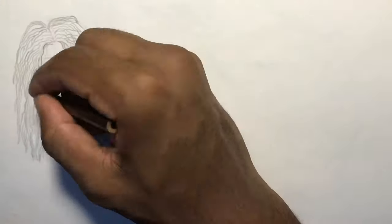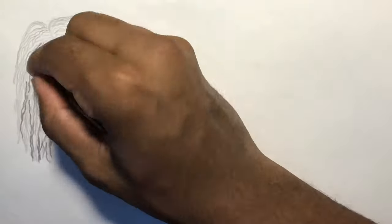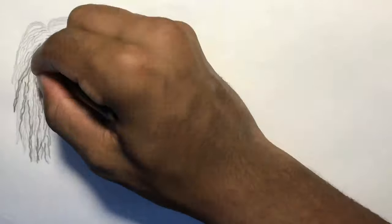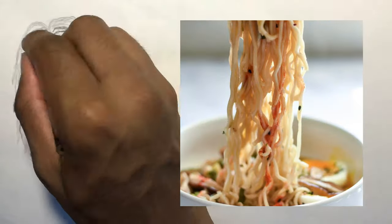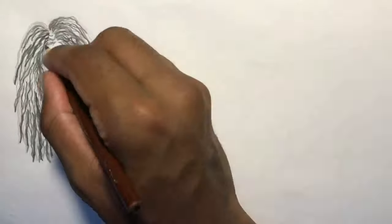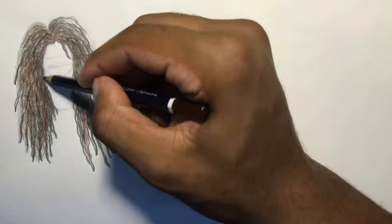Starting with a messy bedhead look. The most important thing about drawing hair is the consistency and shape of each strand. For this one, if you know how ramen noodles look you'll do just fine. I'm layering these from the darkest tones to the lightest, avoiding some areas as I go so I can bring out the highlights at the end.